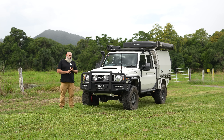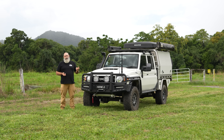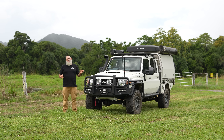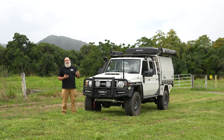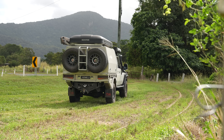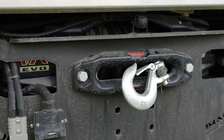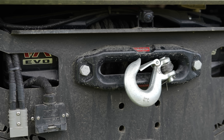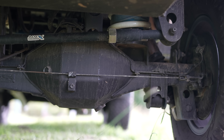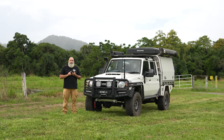Hi everyone, Isaac here from Norwell. So today I'm going to walk you through our latest 79 series build. This one we've had for about seven months now — we got it around Christmas 2022. You would have seen it on some photos and some videos, but it's a 70th anniversary dual cab.